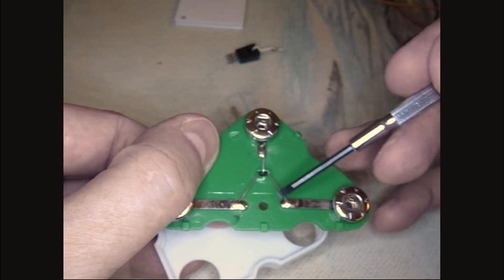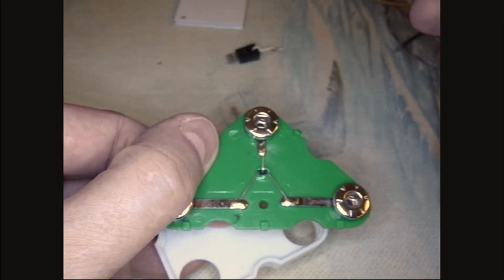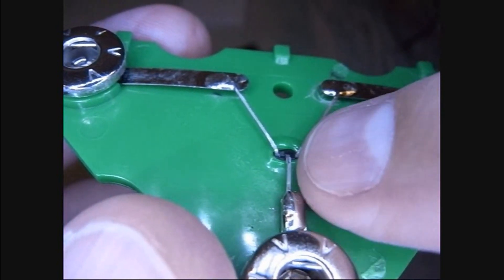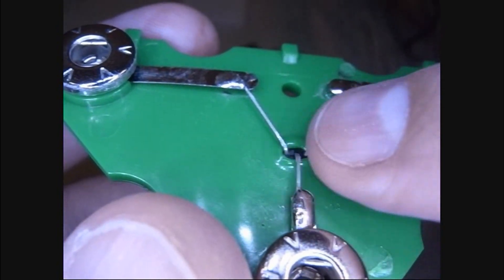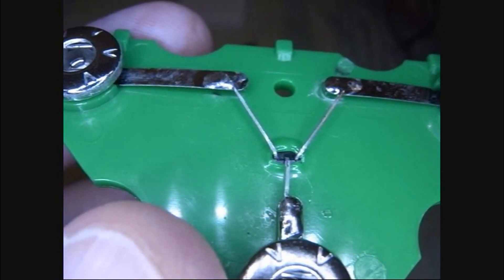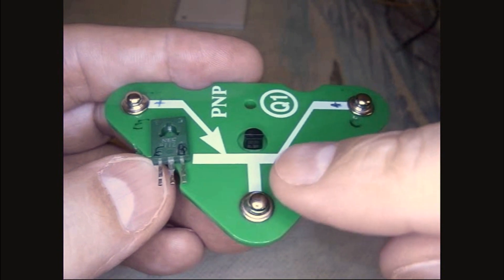It just pops up and slips out — there's my transistor. I need to make sure I get the connections the same as the original transistor. Here you can see what went wrong: somebody got a short and you can see the plastic melted around the base of that transistor. So yeah, that's why we're replacing it.